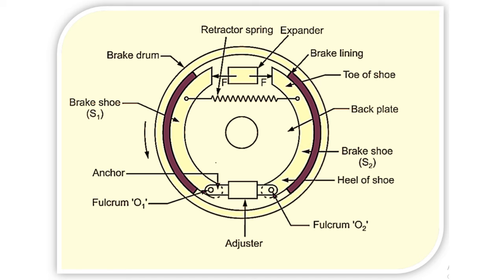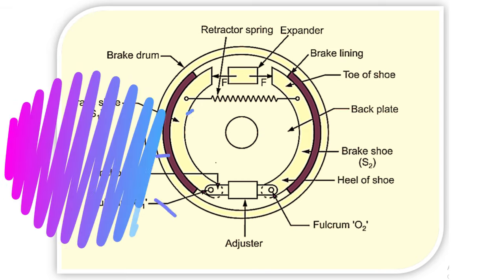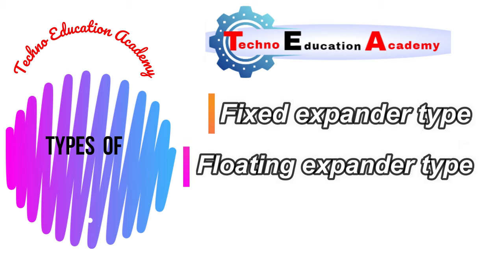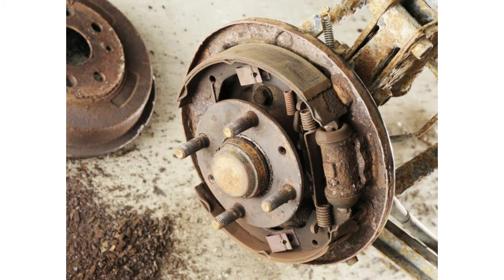The trailing shoe is a shoe which tends to be thrown off the drum due to its own reaction. The net force exerted on the trailing shoe is less than on the leading shoe. According to the types of shoe, we can classify the drum brake as fixed expander type and floating expander type, and according to the types of trailing and leading shoe we can classify as two leading shoe and two trailing shoe.